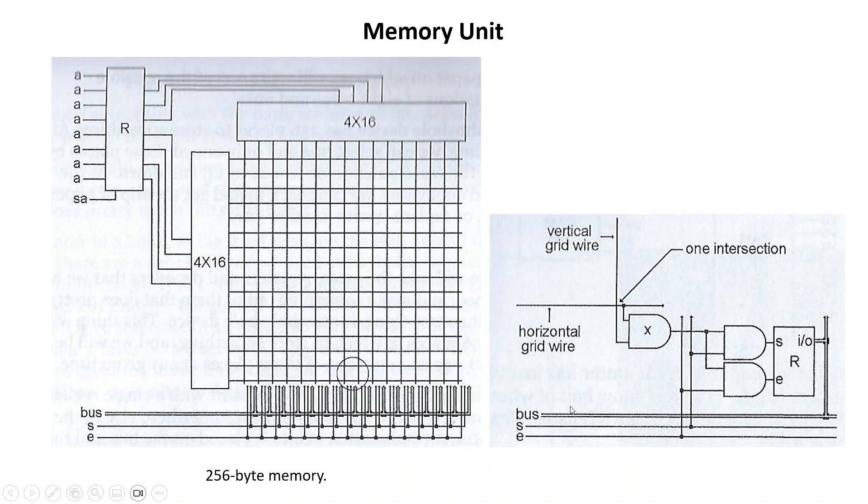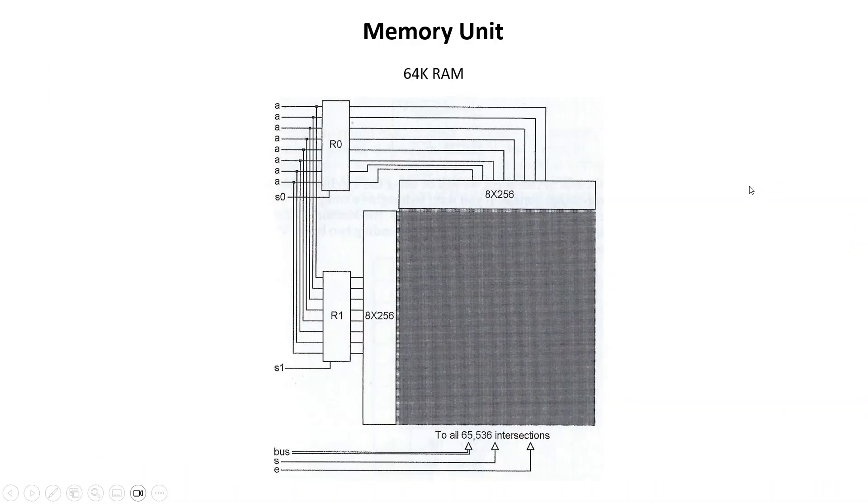That's essentially a store instruction — we're storing data into a memory location. Now if we want to load — like a load instruction from a processor — we're loading from memory onto the data bus. The data bus will be floated so that we can enable one of the memory locations to drive data onto the bus to leave the memory unit.